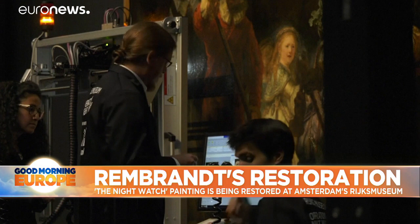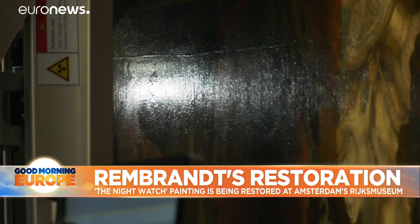With our last conservation of the two Rembrandt full-length portraits that we acquired with France, you can see very well with these techniques which changes Rembrandt made. We don't know much about how Rembrandt made this painting, and now we hope to discover more and really get a glimpse into the kitchen of the artist.